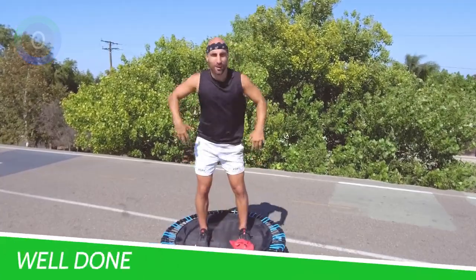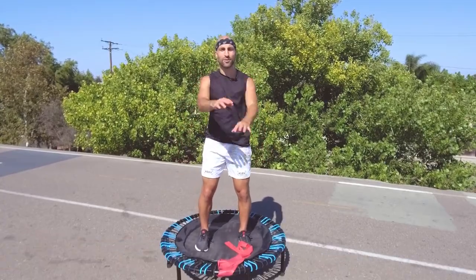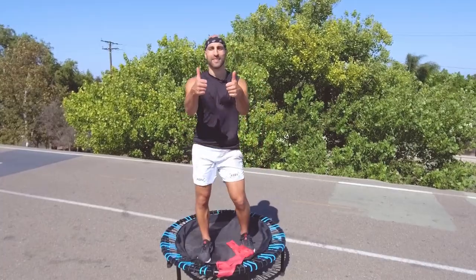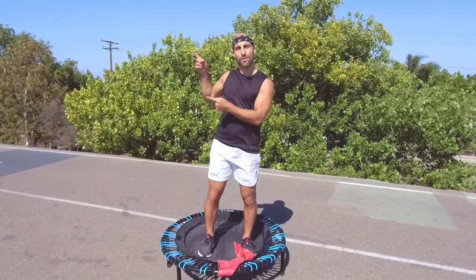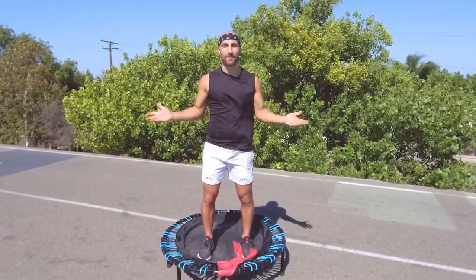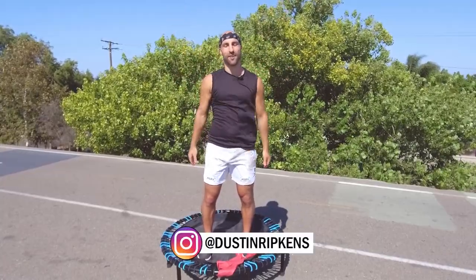You made it! Congratulations — shake it out, bounce it out, and you are done. If you want to do a quick stretch before you finish, give me a thumbs up and subscribe. You can always do some other videos — you can see them here on your left. My name is Dustin, Ripped with Ripkins. I appreciate you. You crushed it — I'll see you next time. Boom.